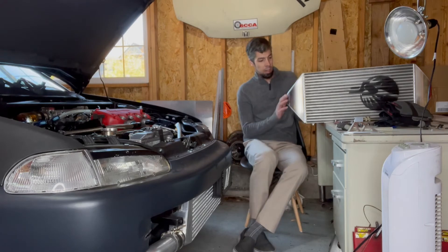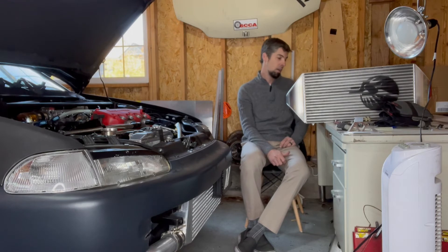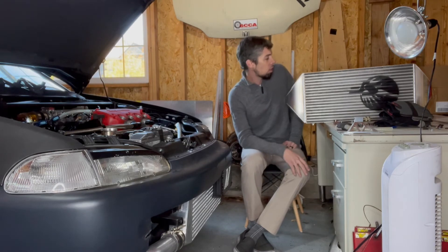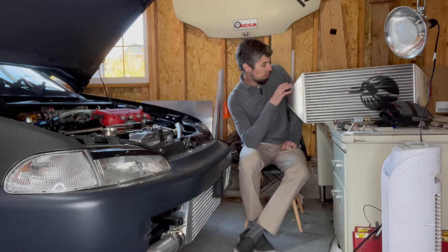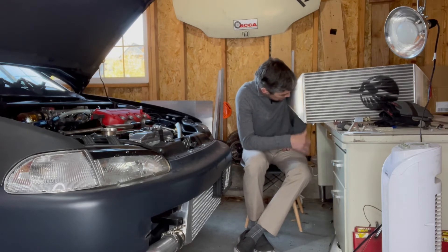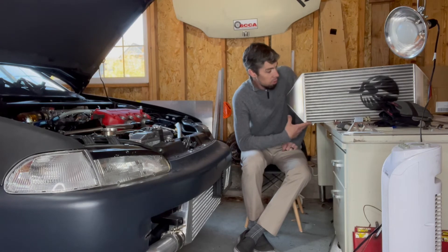I can tell whoever welds these is a certified dime stacker — everything looks great, the color is all perfectly even. That weld is really uniform. I'm super stoked, super happy. I'm glad that Speed Factory is around doing this stuff, making these parts for us so we can have fun.